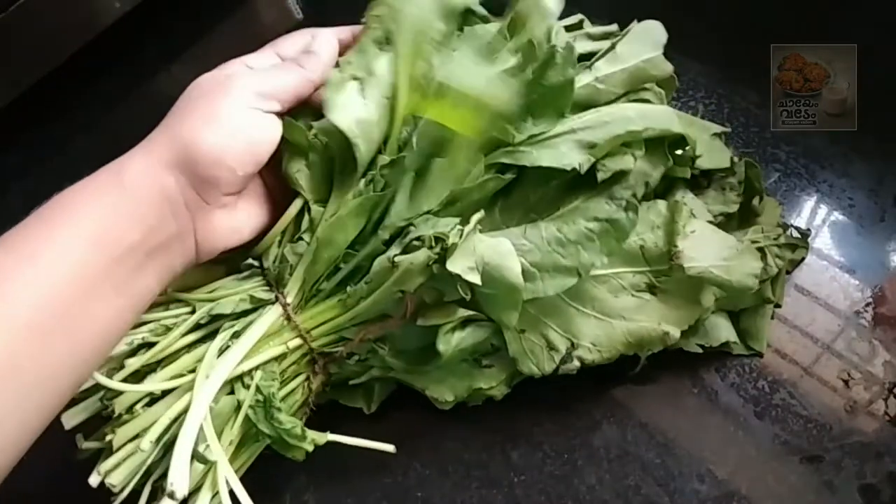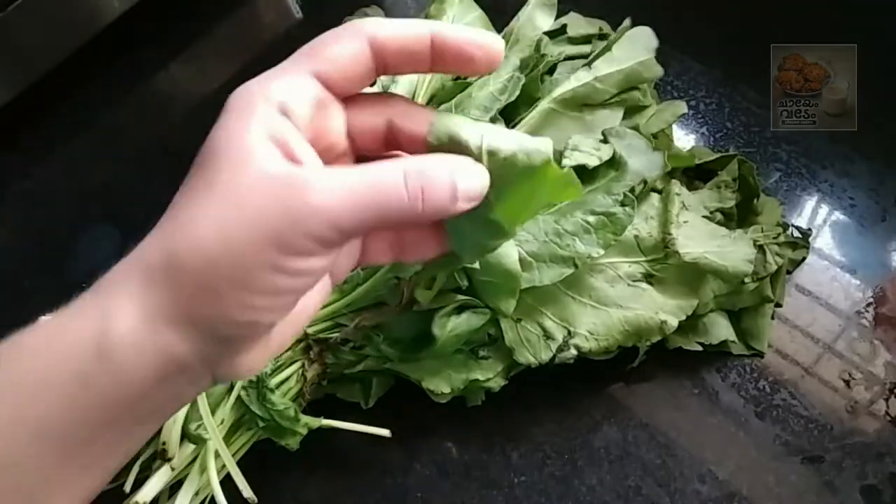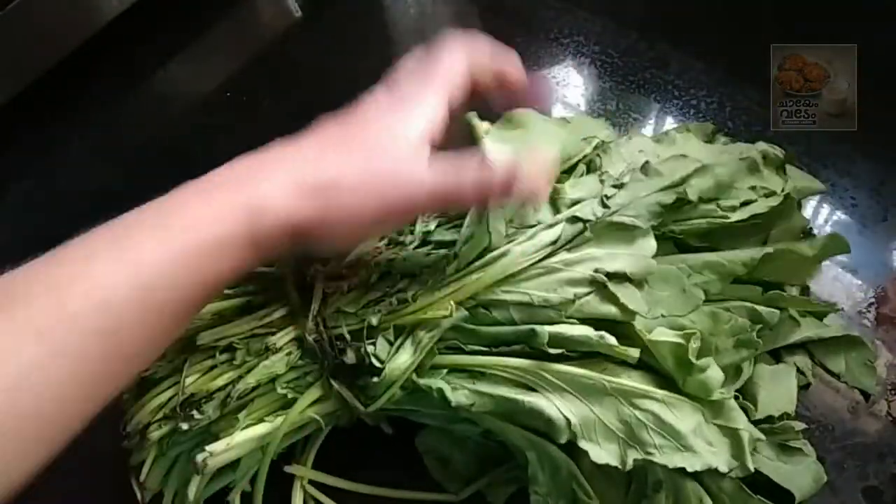Hello, welcome back. In this video, everyone's welcome. I am coming in here. A curry recipe is prepared for this. This is a famous vegetable plant in North India.